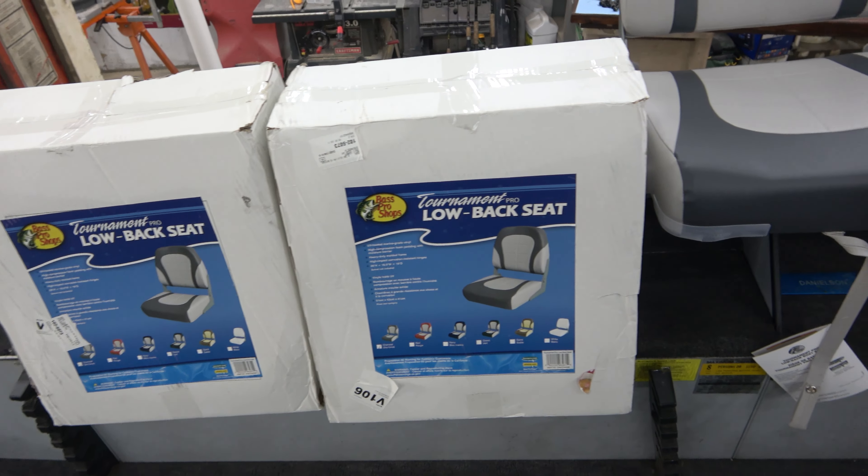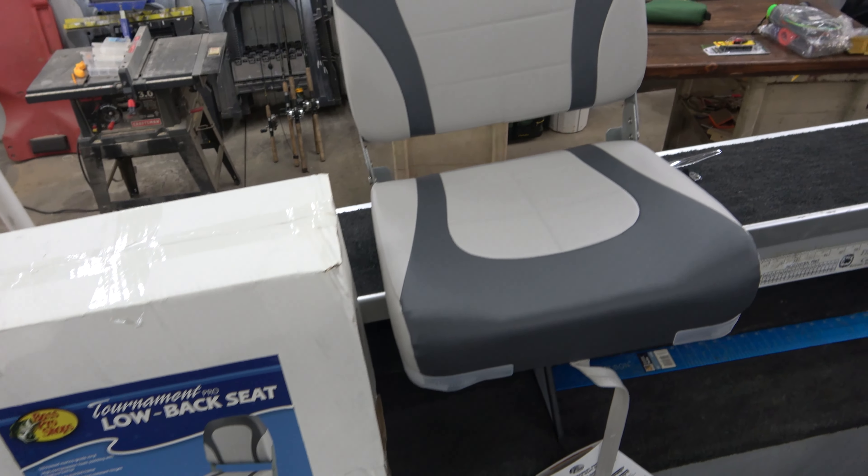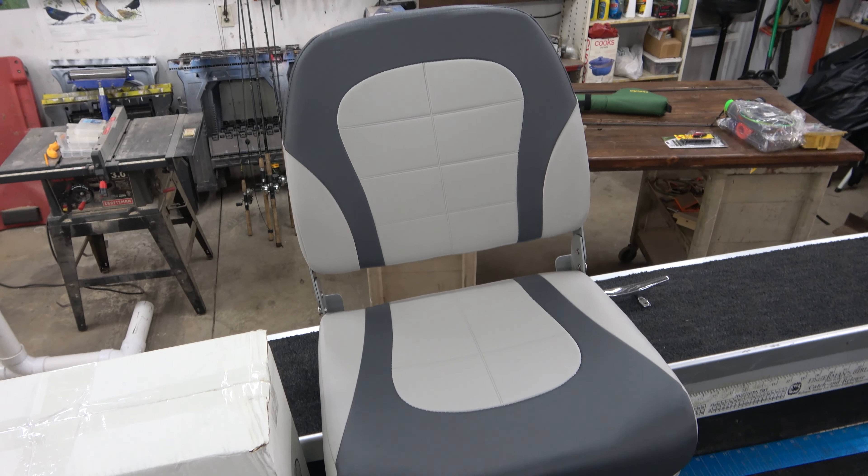I got three new seats from Cabela's — or Bass Pro Shops, since Bass Pro Shops owns Cabela's now. They're the low-back seat, one of the lower-end seats. We got them for about $39 each, a pretty good deal, and they look nice.